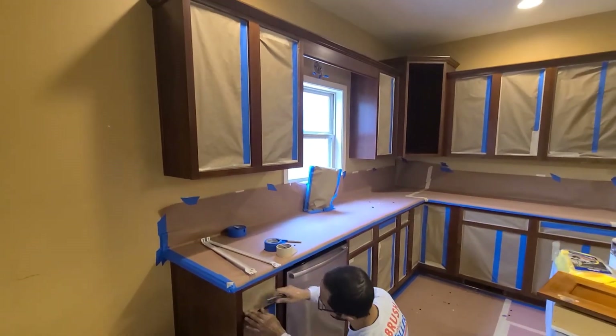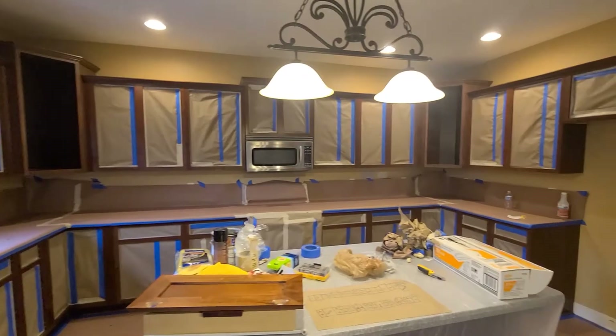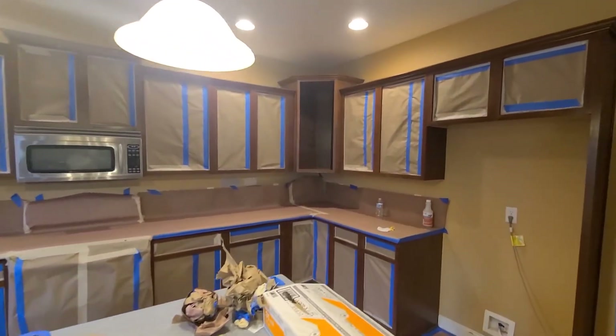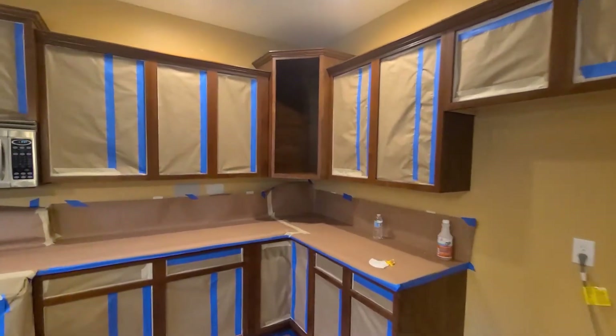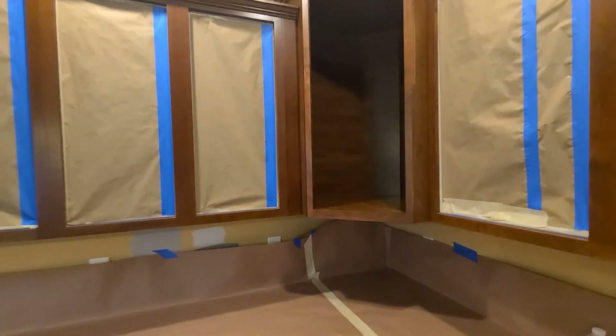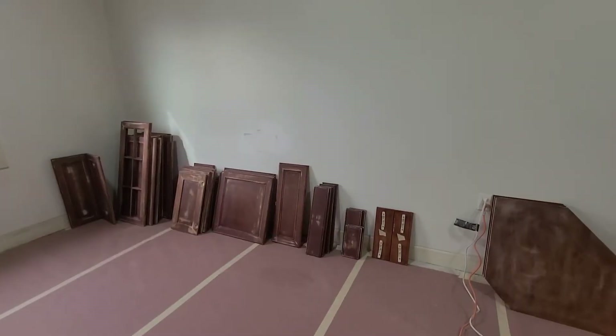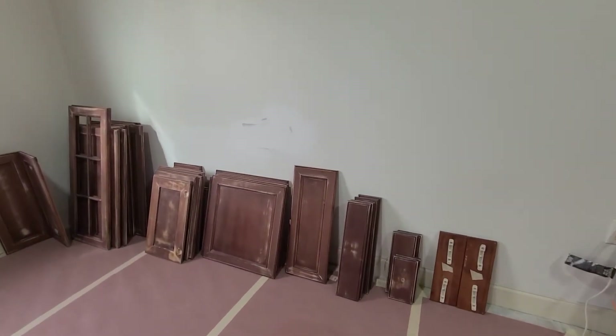These openings over here have glass doors, so we have to paint the insides the same color. The color is going to be Amazing Gray. We've got all the doors prepped.